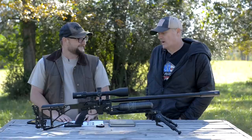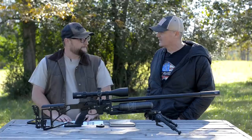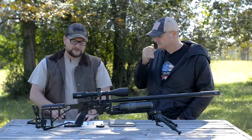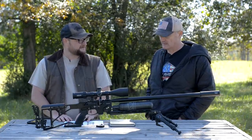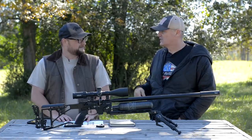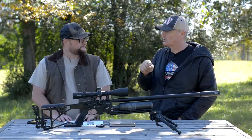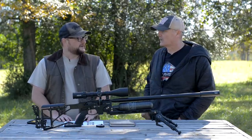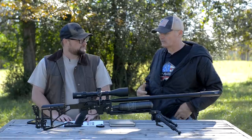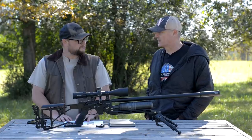I look forward to this challenge. When you said 300, I said okay, let's go for it. These solids have got a much better BC than the skirted pellets — it's actually twice the BC of a pellet. So that makes shooting in this wind very possible to hit your target on first or second shot.